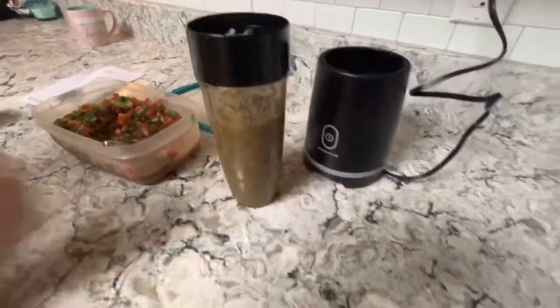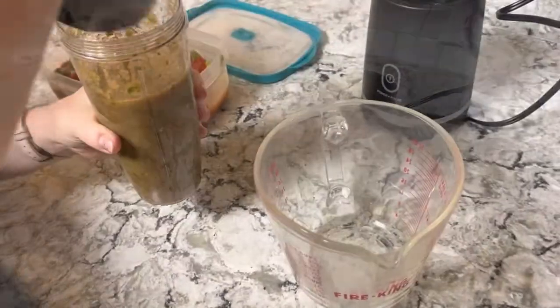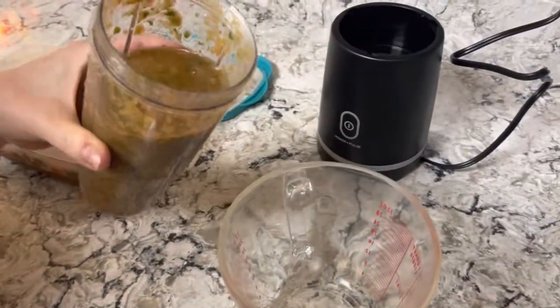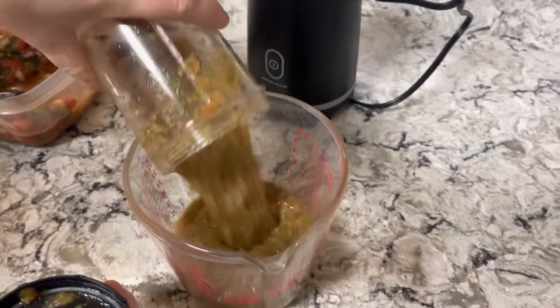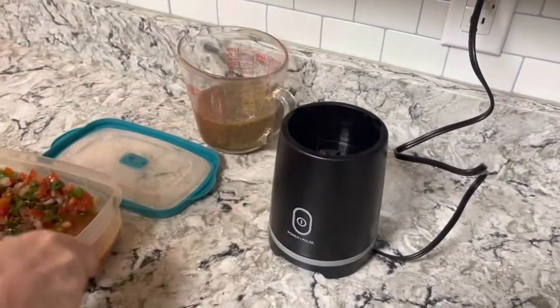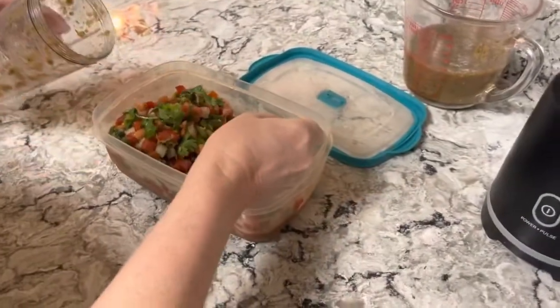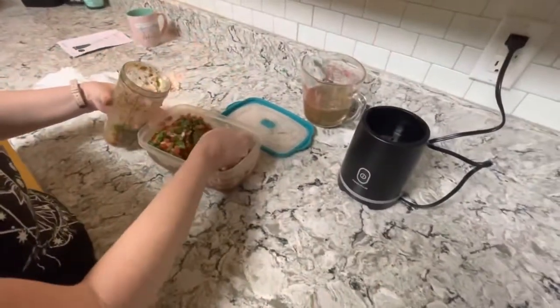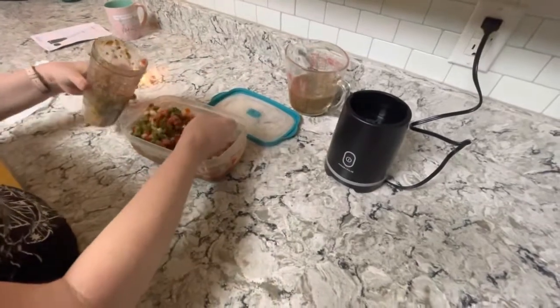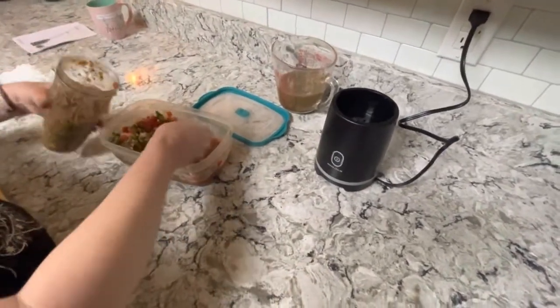It's not looking very red - it looks brown. Yellow and red and green make brown. Since this isn't a huge blender, if you're making a big amount you just pour it in batches. I'll probably add a can of crushed tomatoes. I think there's so many jalapeños in this - that is a lot. Are you trying to kill us?